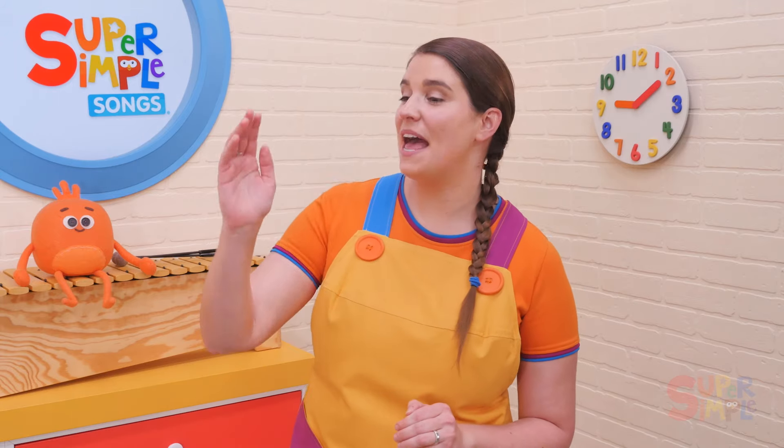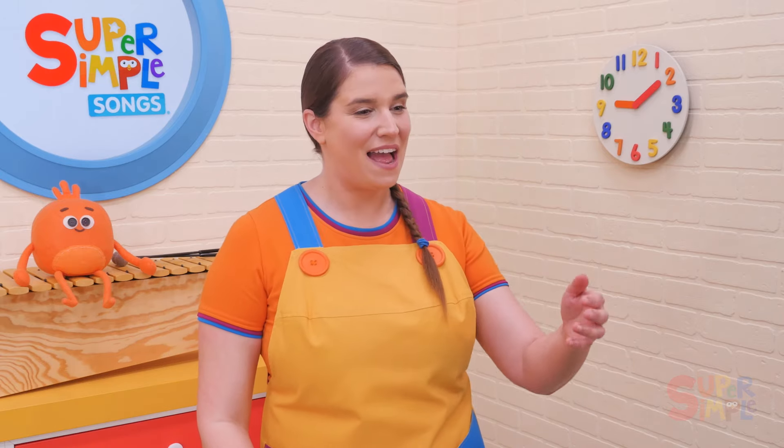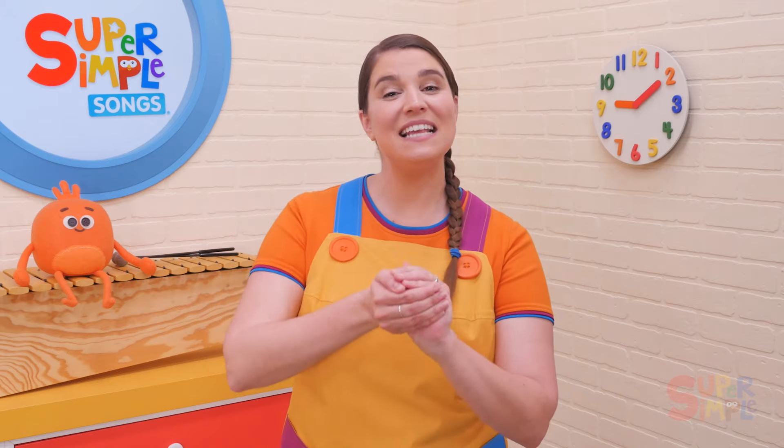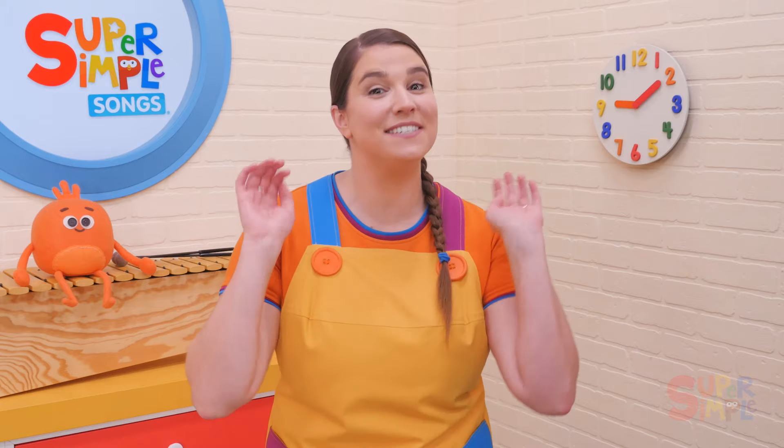Pass the beanbag round and round, pass the beanbag round and round, pass the beanbag round and round, pass the beanbag. Stop!